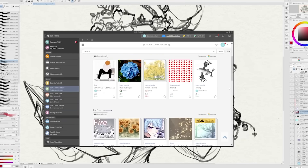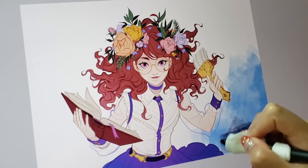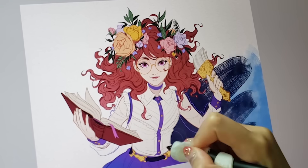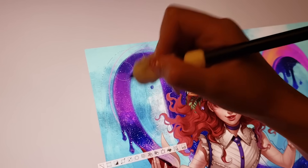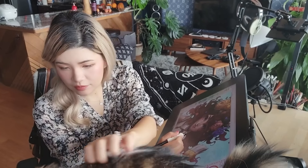I really love that Clip Studio Paint has a browse feature where you can look at the community library and find brushes you can either try out for free. They have a huge variety, especially for comics.